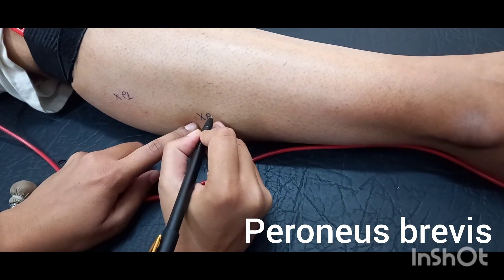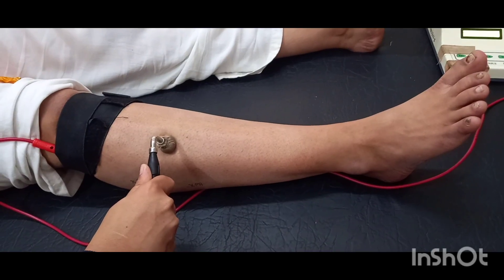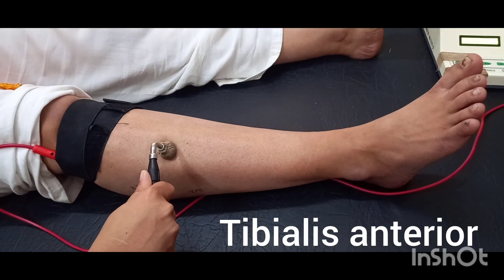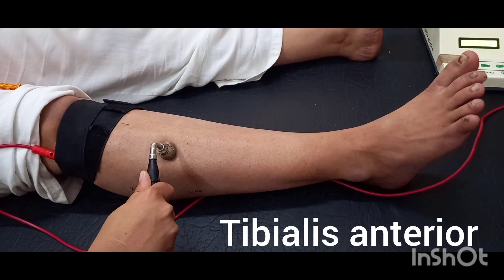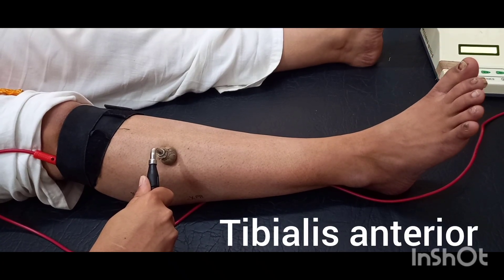Deep peroneal nerve. Muscle: tibialis anterior. Action: inversion with dorsiflexion.